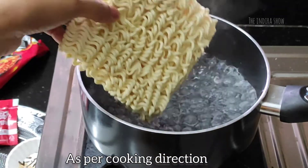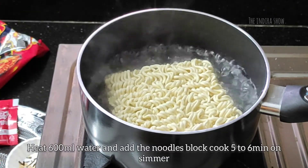Let's heat the noodles with 600 ml of water and cook them for 5-6 minutes.